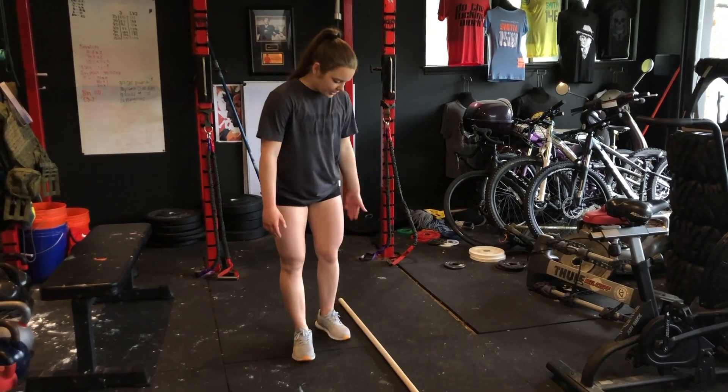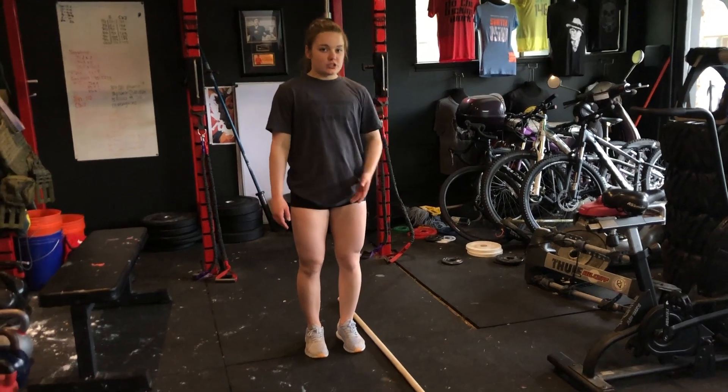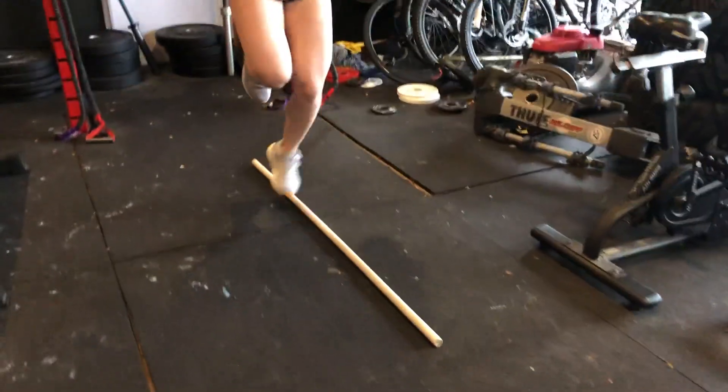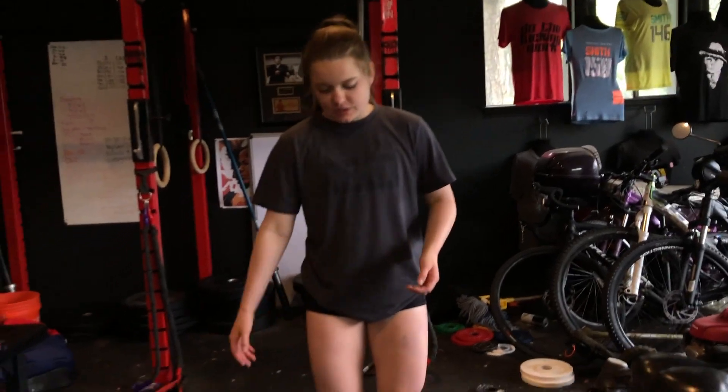Another thing I'm going to do today is some jumping — some lateral jumping, single leg jumping. You don't need any equipment for this, just yourself and the floor. I like to find a light on the ground as a target or lay something down. I have a PVC pipe here. I'm going to do lateral single leg jumps for 20 seconds, then rest for 10 seconds — like a Tabata — then switch legs.